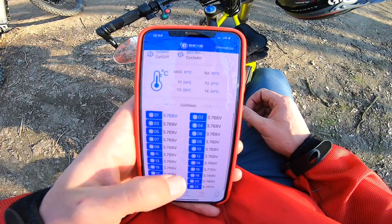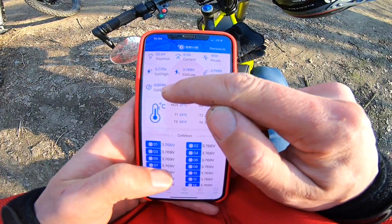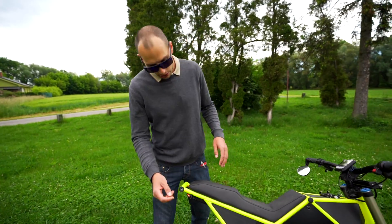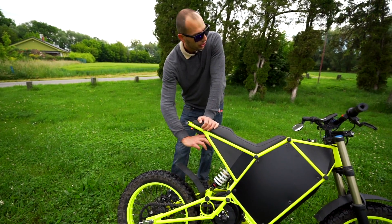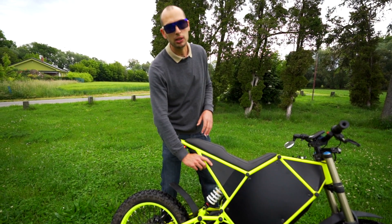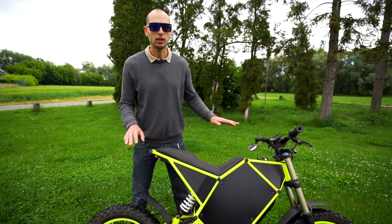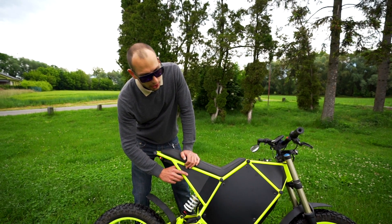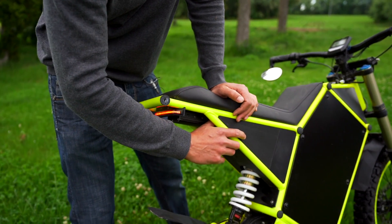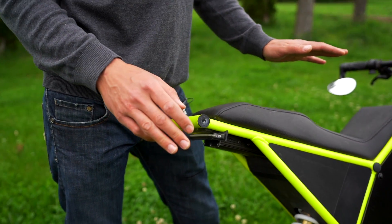It's good to keep your cells nice and balanced, and if you see there is a little difference, just keep it on the charger a little bit longer and it's going to balance itself. There is a little hidden switch here that turns off the bike completely — that's the BMS button. It's useful when you go somewhere in public spaces and you don't want anybody to accidentally turn on your bike. You can hold it down for five seconds until you hear a long beep, and then you can see the lights immediately go off and everything is shut down.